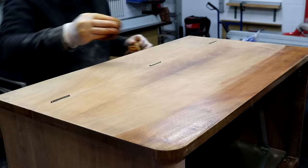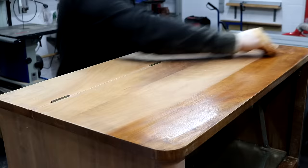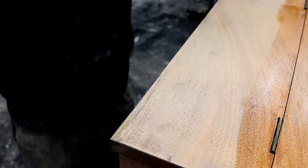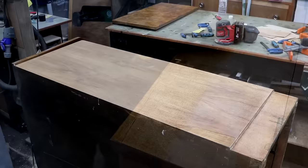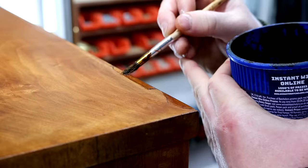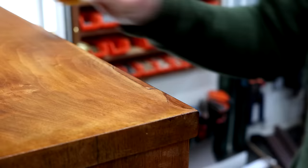Once everything was scraped and sanded I brushed away all of the dust and then I can start applying a coat of shellac to bring back the amber colour and pop the grain of the wood. To apply this I'm using a piece of wadding wrapped in a scrap of cotton from an old shirt. Some of the patches needed a little bit more colour adding and the beauty of shellac is that it sticks to pretty much anything so you can just keep adding coats until you achieve the correct colour.